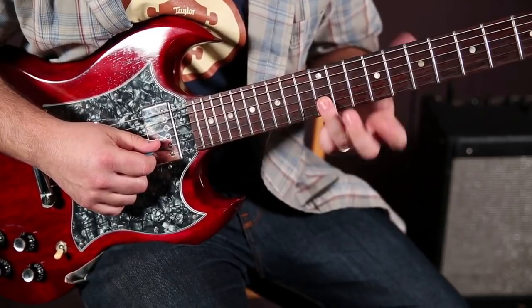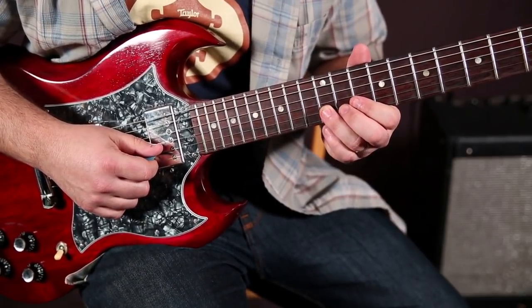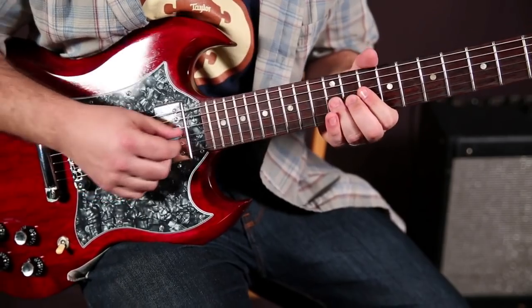So from that 10th fret on the B string, we'll go to the 12th on the B string, whereas the minor would have been the 13th. Here's the whole lick again.